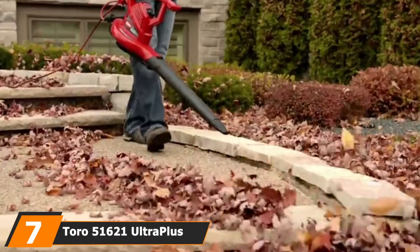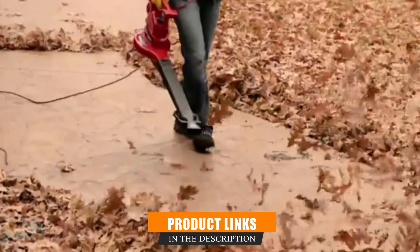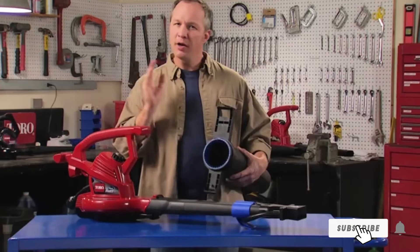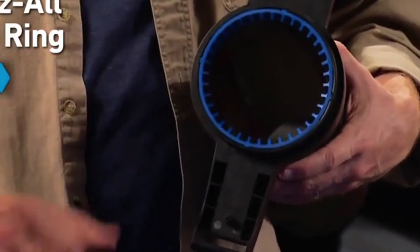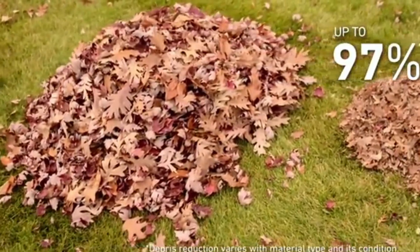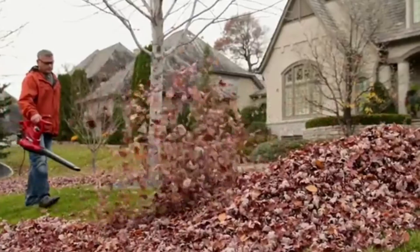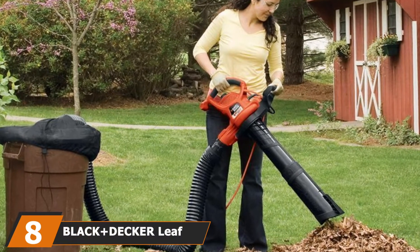Moving on to number 7, we have the Toro 51621 UltraPlus Leaf Blower Vacuum. If you are looking for high performance, this corded 3-in-1 leaf blower vacuum is a great choice. With a weight of 8.9 pounds, it is very easy to operate, and the airflow speed of up to 250 MPH means it can handle larger and more demanding work quickly and efficiently. The metal impeller makes mulching easy, giving you a respectable 14:1 mulch ratio. It comes with a vacuum tube, collection bag, and storage hook, as well as offering a power insert for managing wet leaves and a concentrator for small corners.